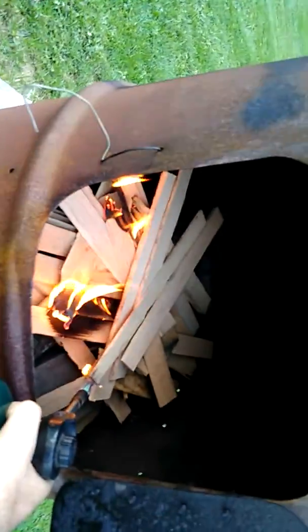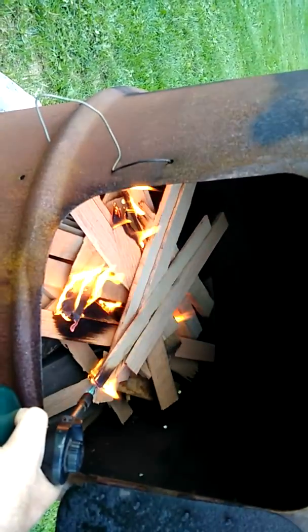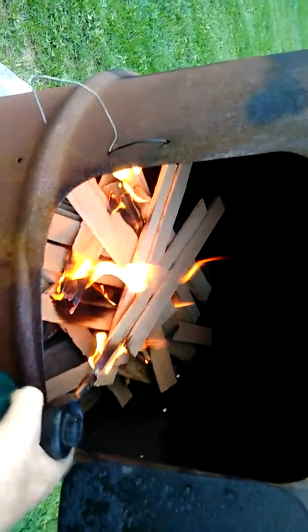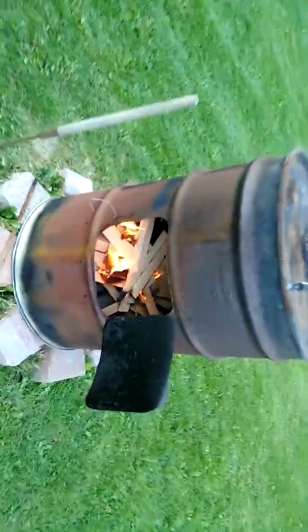Get this fire going good. I don't use paper, I just use free wood that I got from my work woodworking shop that gives the stuff away. So let that burn.